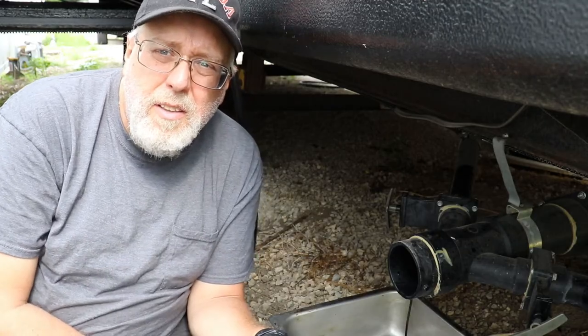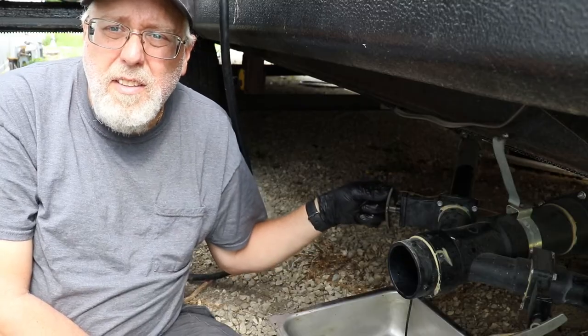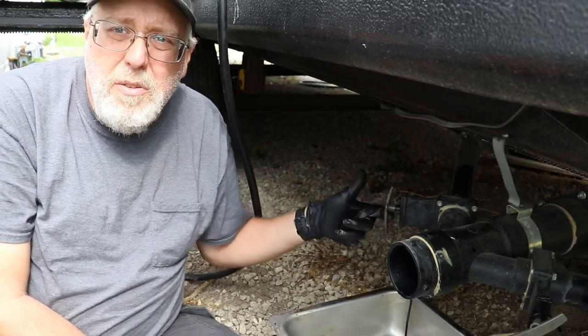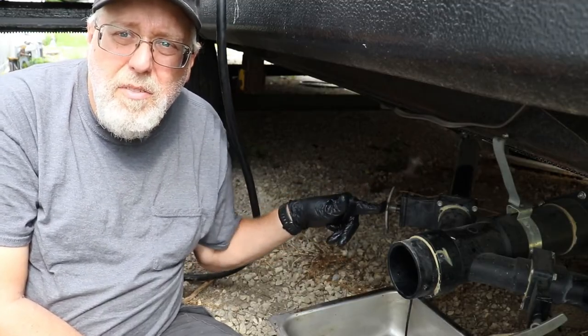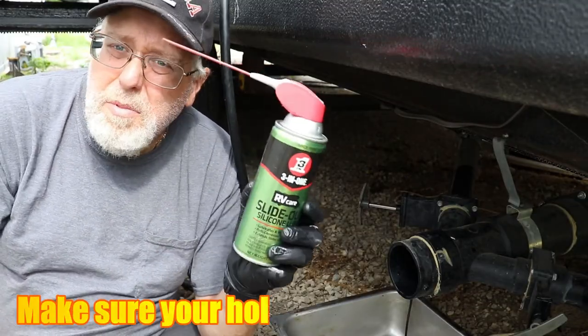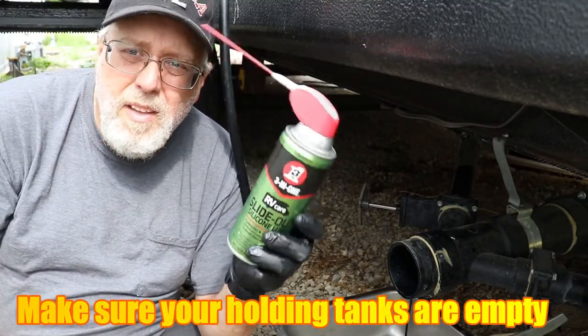Let me show you a quick little trick on how to make your RV's waste valves open and close easily with one finger. You'll need a can of silicone spray — I'm using 3-in-1, the same one I use for my slide-outs.